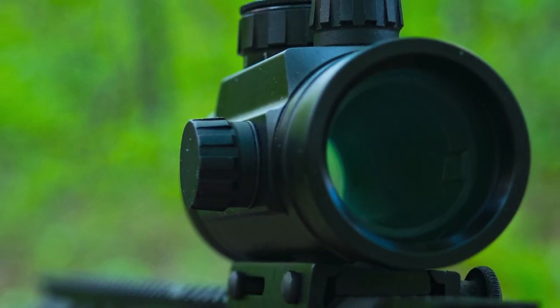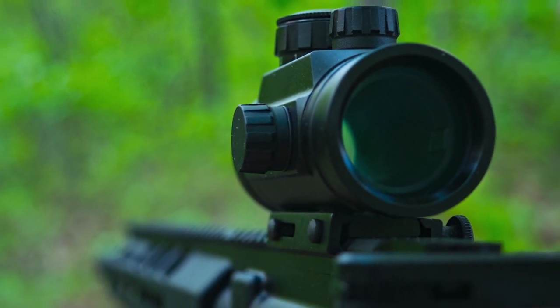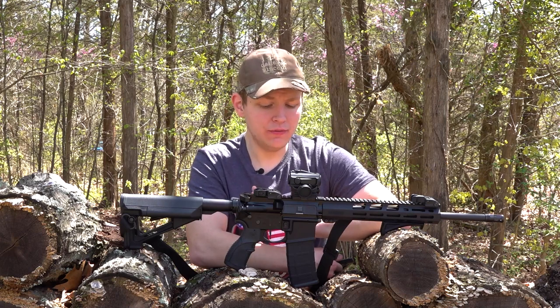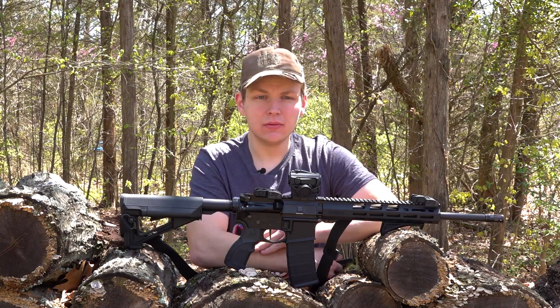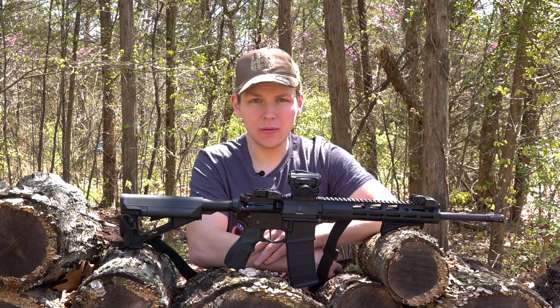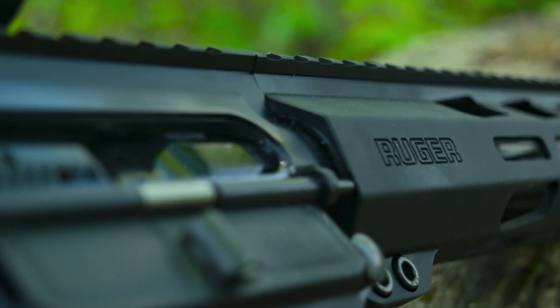One nice thing I like about the AR556 is that it comes with an anodized aluminum upper and lower receiver. Since they're full metal, they feel very, very sturdy — it feels great in the hand. A lot of lower-end AR15s come with a polymer lower, but not the AR556. It's all metal, upper and lower, which is great.